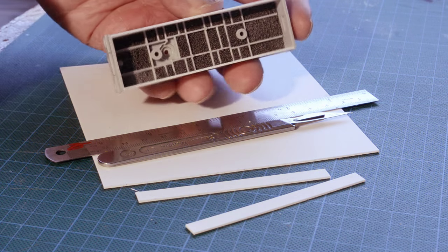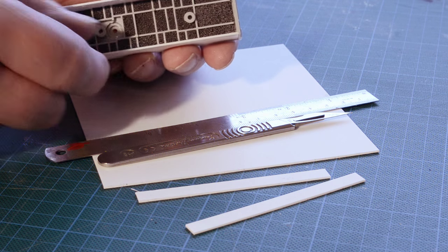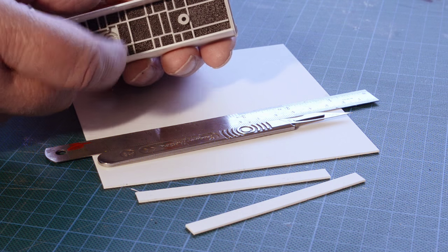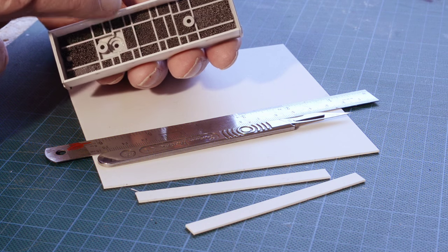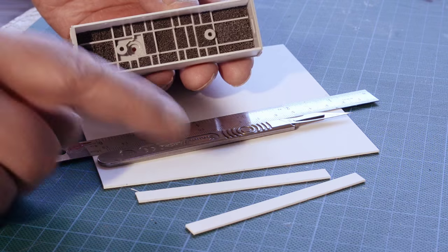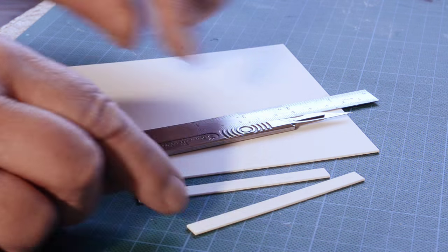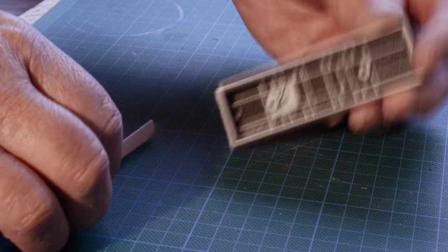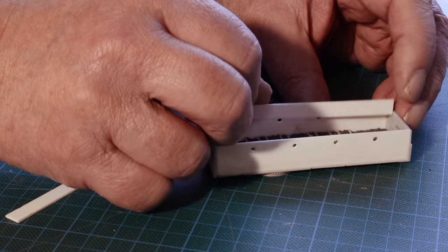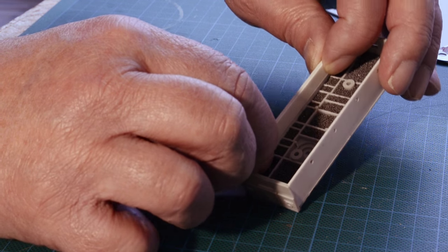Now the glue has dried around all the lead weights, it's time to thicken the walls of the frames so that they take the bearings. This is made with one millimetre card, so I've cut two more strips of the one millimetre card about seven millimetres across and I will simply glue them on the inside of the frames to bring them up to two millimetres.